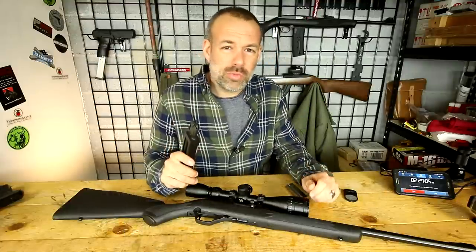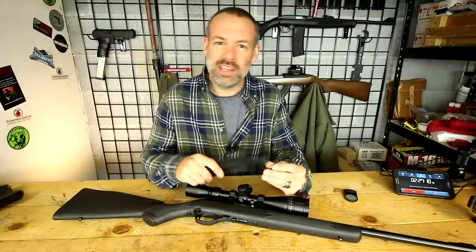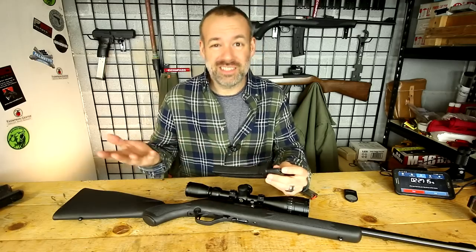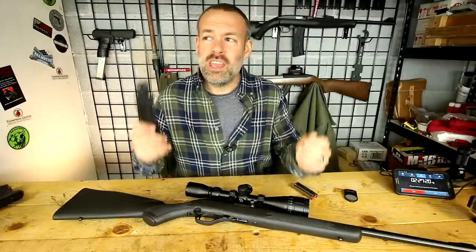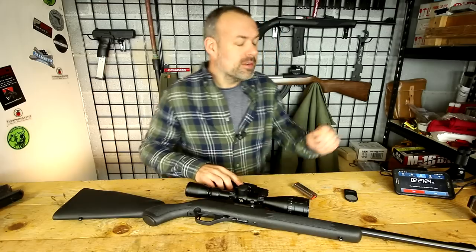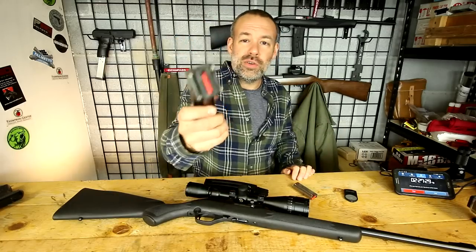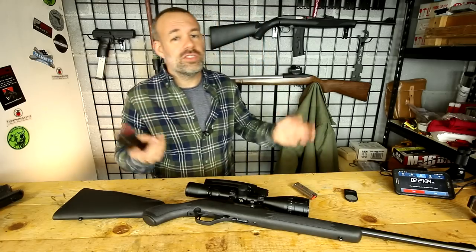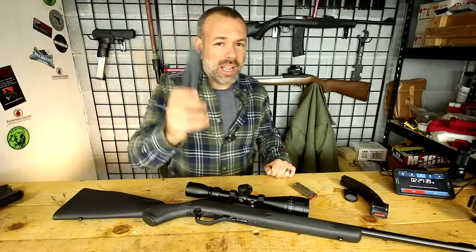I mentioned feed lips wearing out — I had some hate comments about that, people saying I didn't know anything or that Tapco products aren't crap. But sometimes they are. Basically, the plastic wears out. Anybody who's old enough to have lived through the agony of plastic feed lips in a Ruger 10/22, they know. You can't have plastic feed lips and expect them to last forever. They just don't. Metal against plastic — the metal will always win. The same thing will happen here.